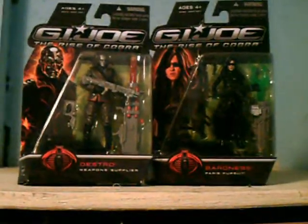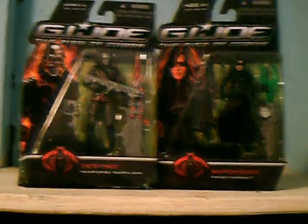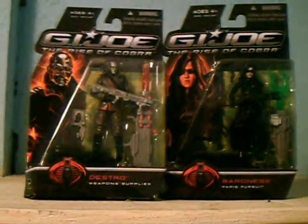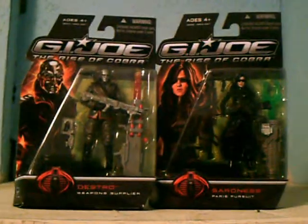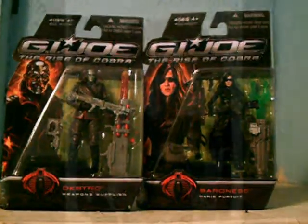Hi, this is Jay Gero coming at you one more time, and this is another Anderson 1939 production. Our last review, we were talking about love and war and we started talking about the G.I. Joe from Rise of Cobra. Well, we're continuing that today and we've got the Baroness and Destro coming at you. So grab your drinks and popcorn, sit back and relax and get ready for another one.